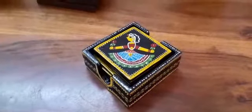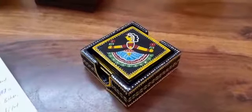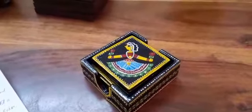Hi friends, welcome back to artsofindia.in. Today we are going to present a very beautiful product, a coaster set with holder.